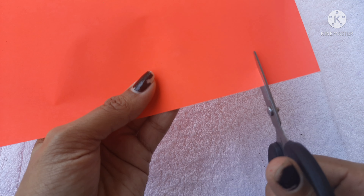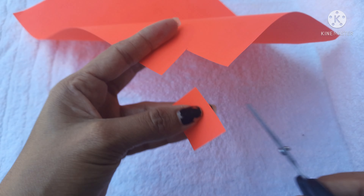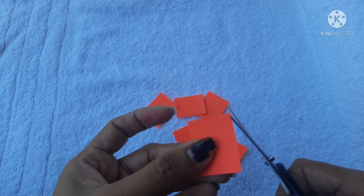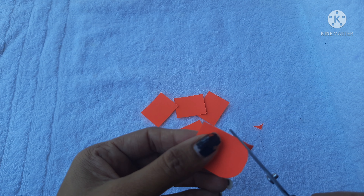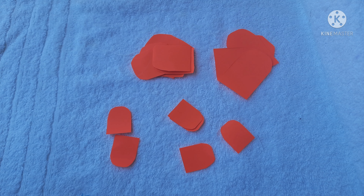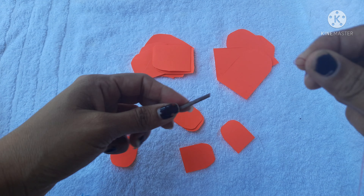An A4 sheet is made in a rectangle shape. Cut it in small rectangles, cut the paper on the side. Cut the paper in 3 sizes, cut the paper in the middle.